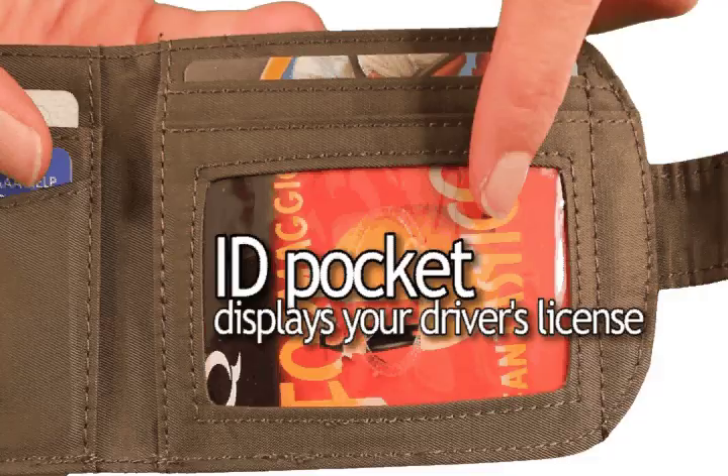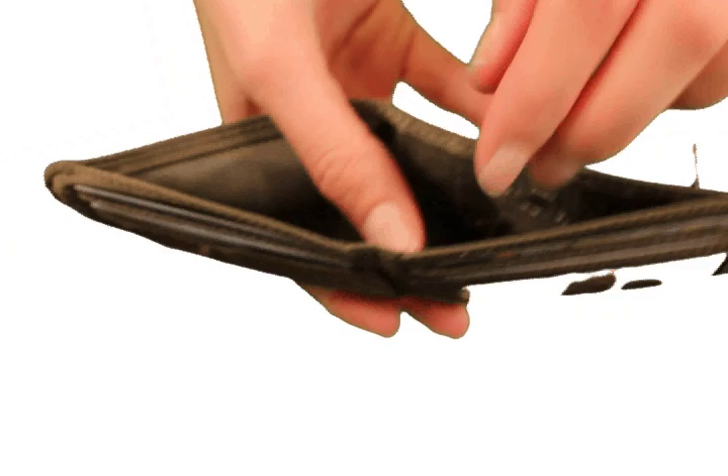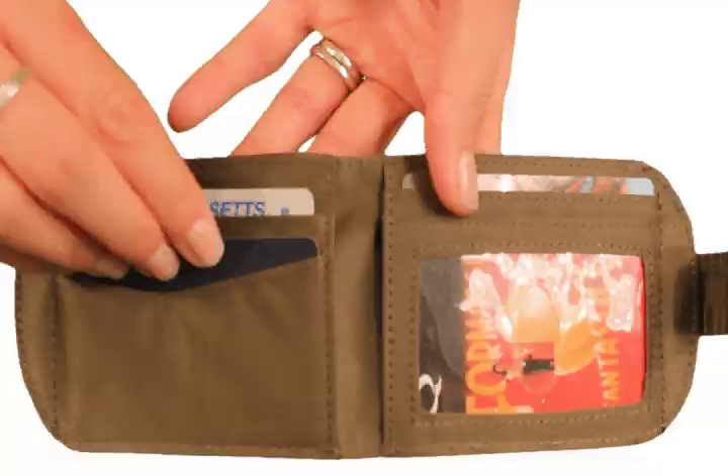The ID pocket displays your driver's license and holds about three to four plastic cards. Multiple pockets throughout hold three to four plastic cards each, bringing the total card capacity of this wallet to about 20 plastic cards. The billfold area stores your cash and receipts and comes with this handy little key divider.